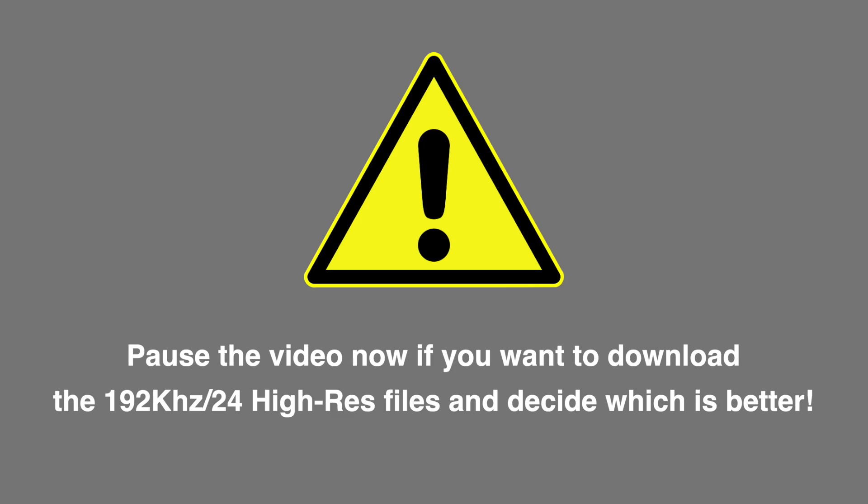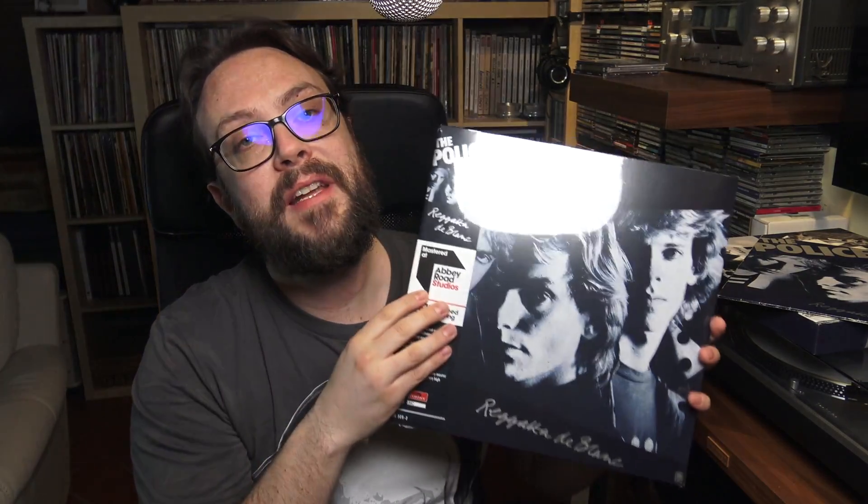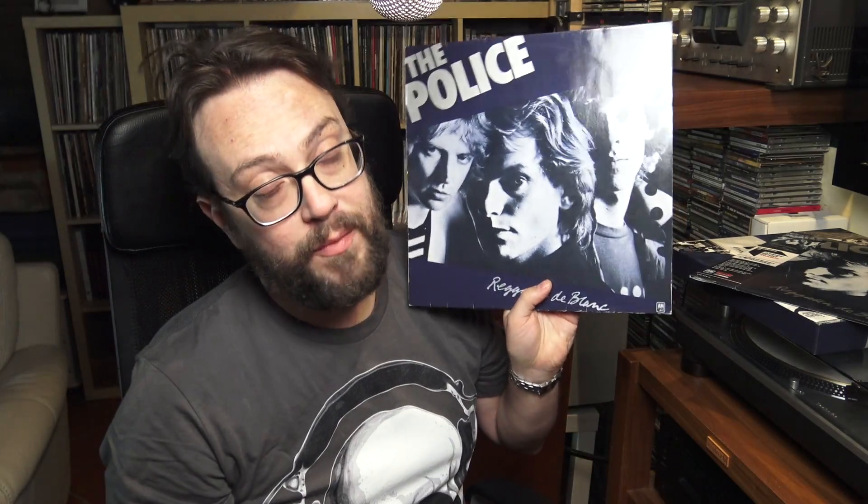Okay guys, which one is better? File number one or file number two? Version number one is the reissue done with half-speed mastering, while file number two was the original first pressing from 1979 — the German pressing of Regatta de Blanc. Which one did you like more? Please write down your comments below. Post also your suggestions for high-quality half-speed mastering albums you think are worth listening to and enjoying, because as I said, not all of them are that good. If we can help people know what to look for, I think that's a good idea.